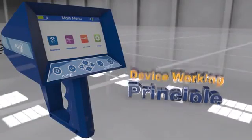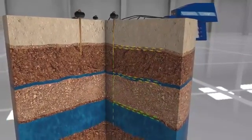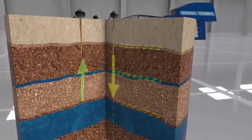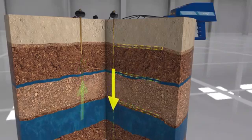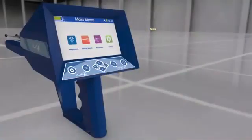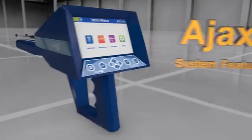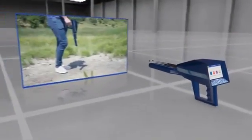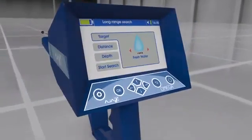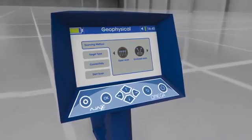Device working principle: This device works on electrical geophysical scan and measuring technology, measuring the electrical resistance levels in the soil via the ground scan probes to determine underground and artesian water locations. The adjust system offers selection of a target from an available water type list, set by the parameters interface, to search for water in the area or check whether the target exists.